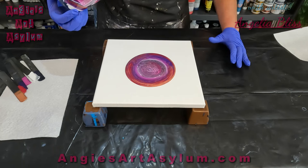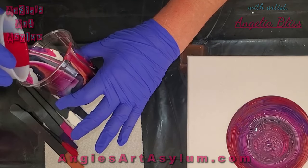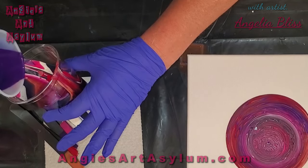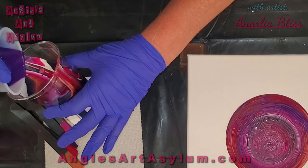Maybe too thick. I'm going to add just a little bit of red to this cup and the purple, the violet.